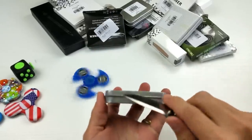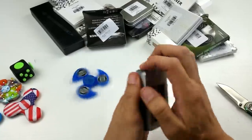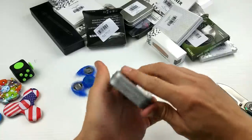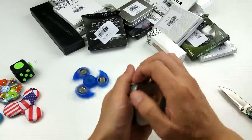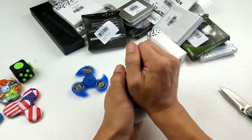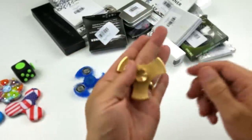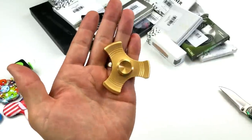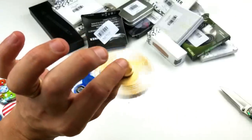They have tape on here, let me go ahead and take that tape off. Okay, this one's — let me make sure I got all that tape. All right — aluminum! See how this one looks: it's an aluminum tri-spinner, and this one's actually really quiet too.